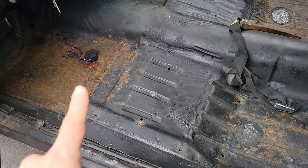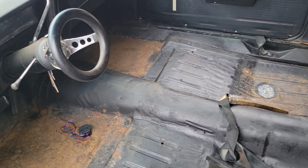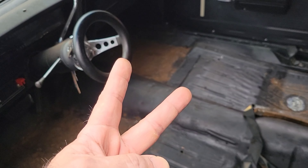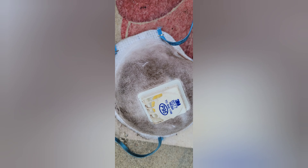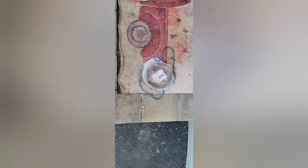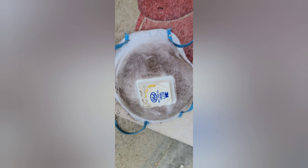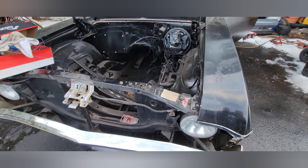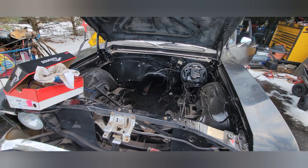Thank you for joining me — this is Big Tony from Big Tony's Garage. Look at how dirty that insulation is — that would have been all in my lungs. Make sure you're safe and use proper materials to protect yourself. Alright, thank you for watching, this is Big Tony — Big Tony's Garage, see you next time.